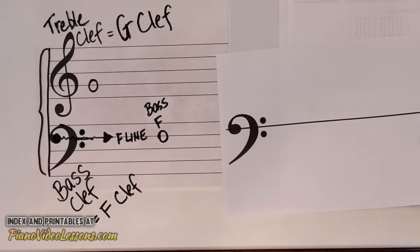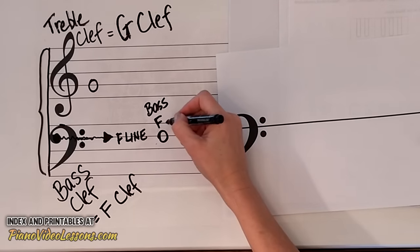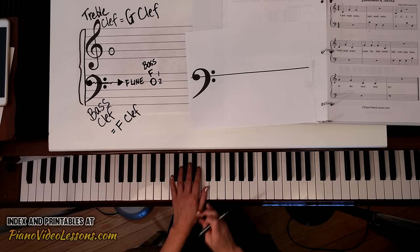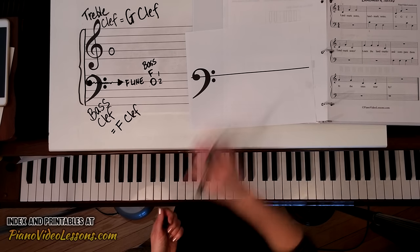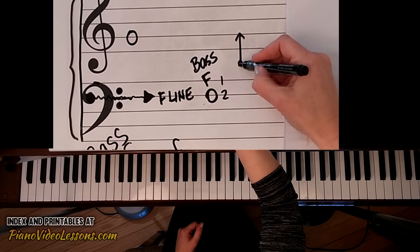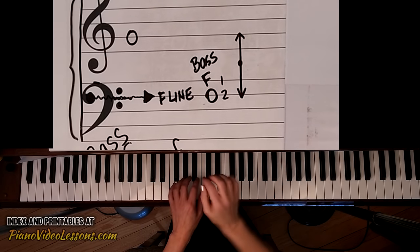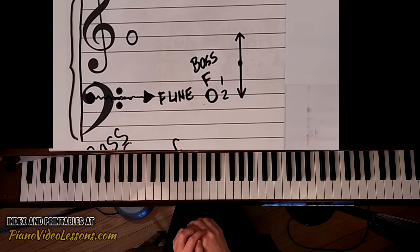This bass F is down two lines from the top and it's found just below middle C on the piano right here. Treble G is up this far and bass F is down this far, so they're like mirrors of each other. If you put both thumbs on middle C you would find G and you would find F — those two landmark notes.